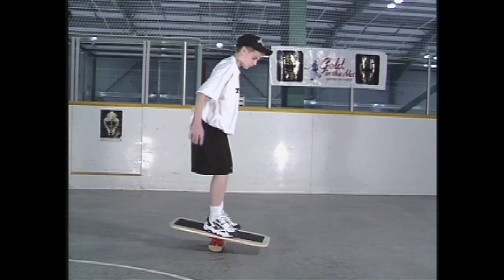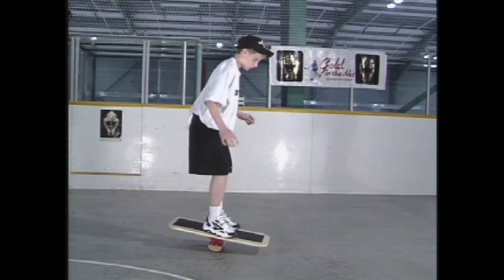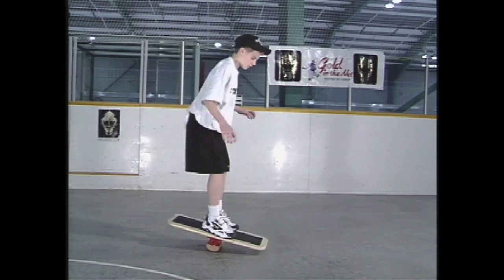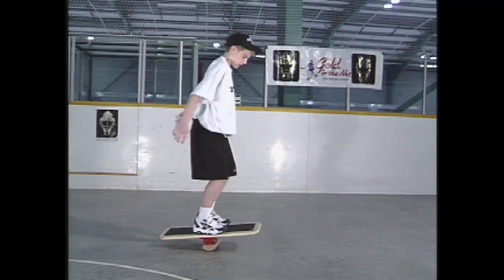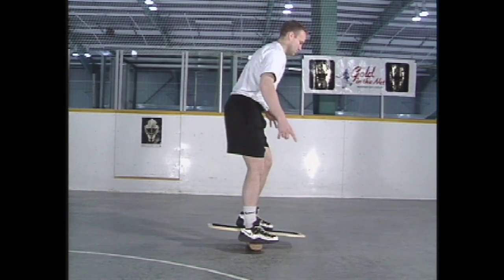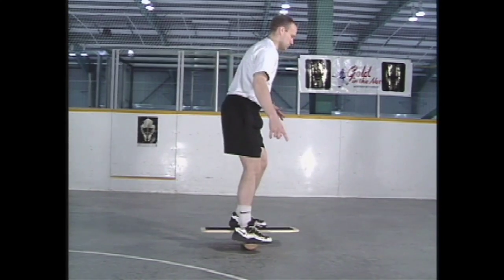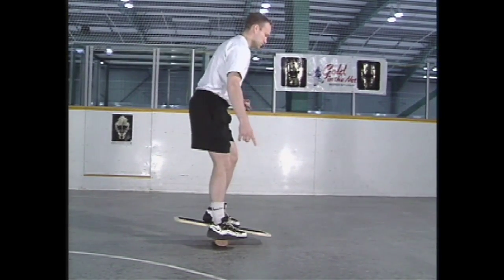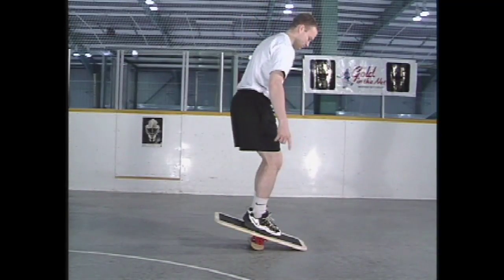Now we will rotate the board sideways. Balance with two feet together in the middle portion of the board. After becoming competent with both feet, begin balancing with only one foot, making sure that the foot is positioned in the middle of the board, the knee is slightly bent, and the upper body is kept straight. Alternate legs after thirty seconds for three to five minutes.